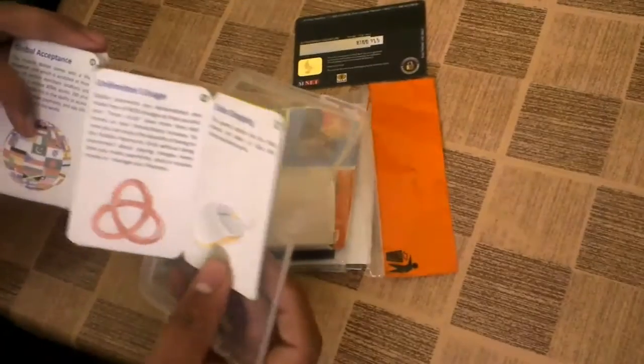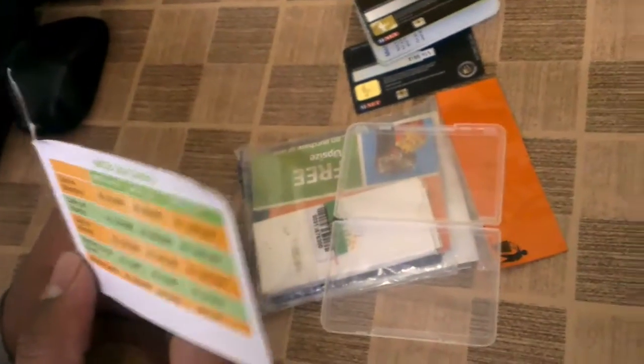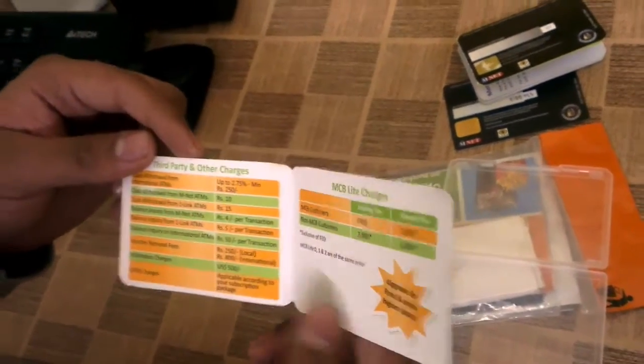Here is a booklet that comes with it, and then there is information about the different packages: MCB Lite, MCB Lite 1, and MCB Lite 2. They have different fees including the Mnet and Bonelic ATM fees.